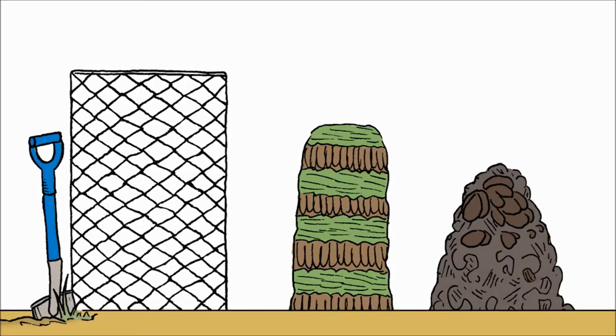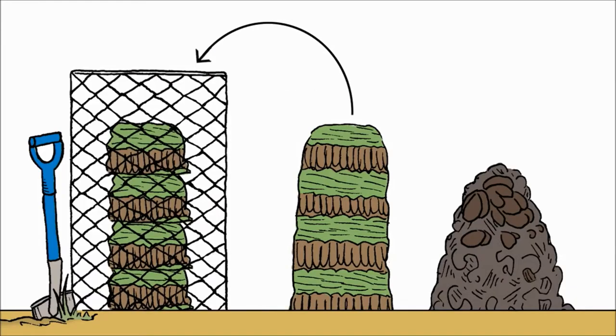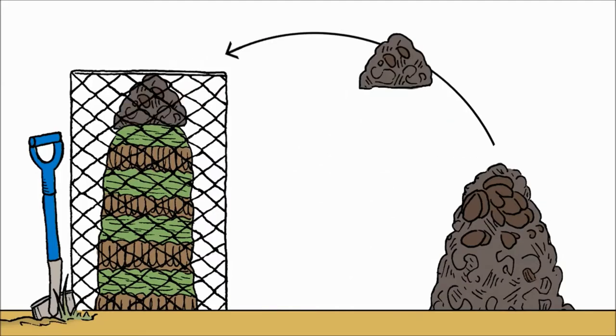Your compost frame is now empty. Then what was outside and on top, you put in the middle. And what was in the middle, you're putting around and on top. And that's how you would turn.